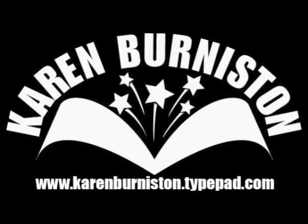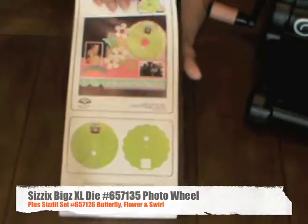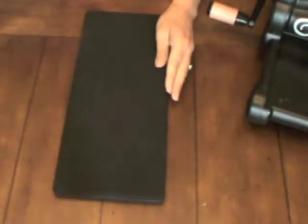Hi, I'm Karen Burniston here with a video tutorial for how to assemble the Sizzix Biggs XL photo wheel die. The die itself comes with step-by-step picture instructions inside the packaging, and it is a Biggs XL size.